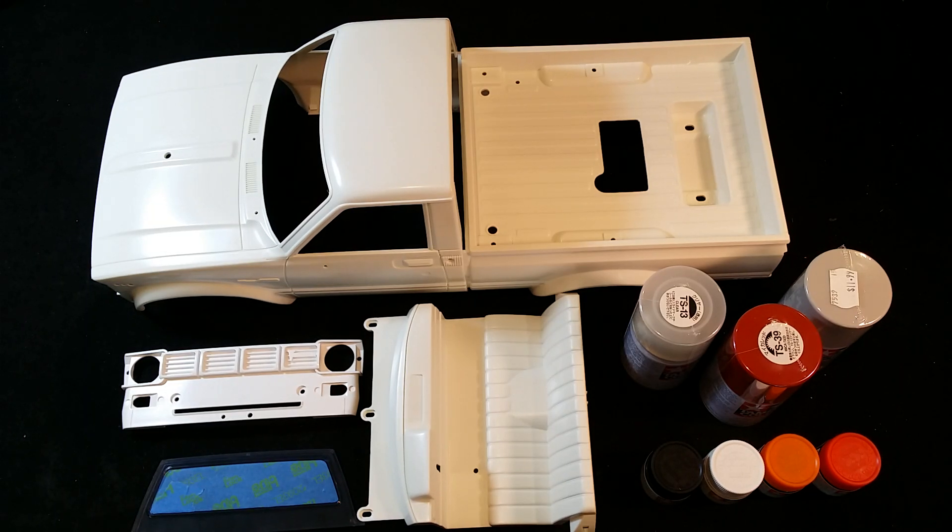What's up everyone, Steve here again from RC Tanks and Trucks 24-7, with another video for my Tamiya Mountain Rider pickup truck. This is the re-release version and I've been doing a build series. Now I'm up to probably one of my favorite parts of building a truck or any RC model, which is the painting.